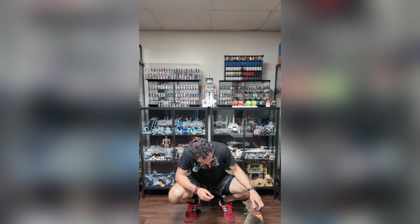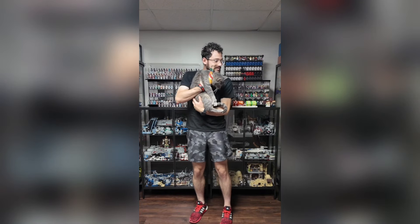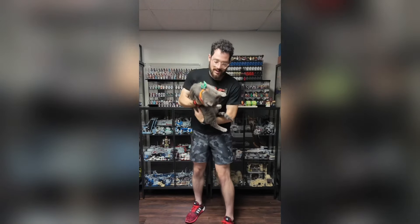How you doing buddy? You want to be in the video? Say hi to the people right there — yeah, right there. Good job, okay, go be free. What's up everybody, welcome back!